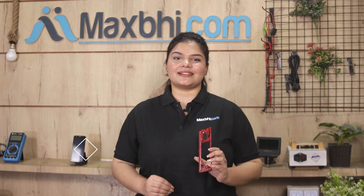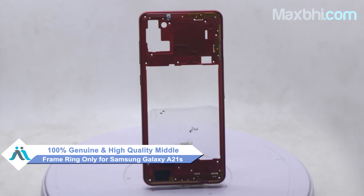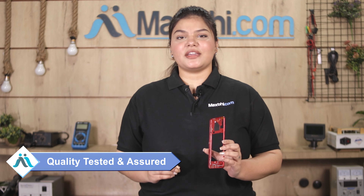On our website MaxP.com, the Samsung Galaxy A21s middle frame ring only is a 100% genuine quality product which works similar to your original product with perfect fit. This middle frame ring only is checked by our quality team, and after quality is assured, it will be sent to you.